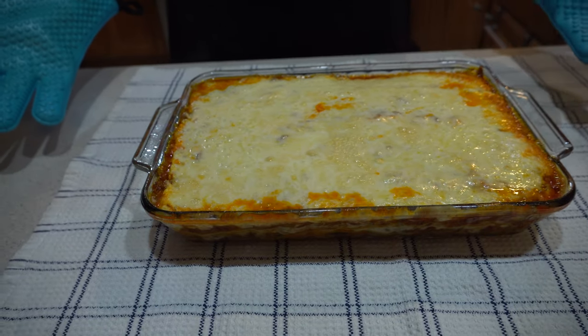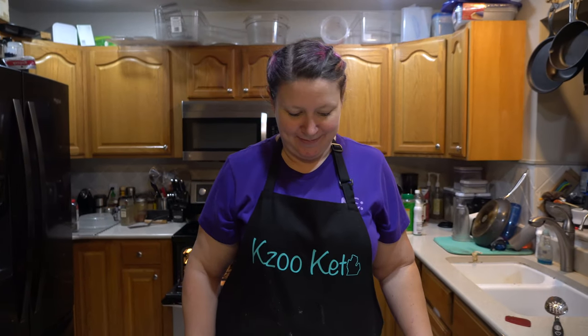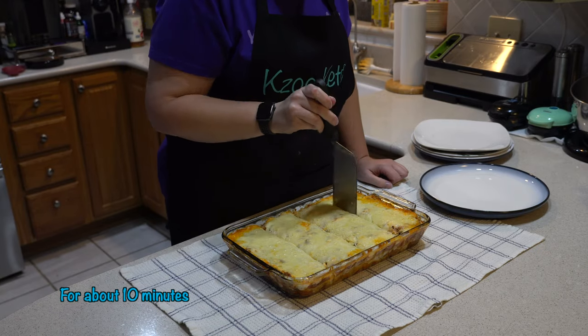Looks pretty. Lasagna is done. I'm ready to dig in but we've got to let it cool for a little bit first. Got our lasagna — let's try it.